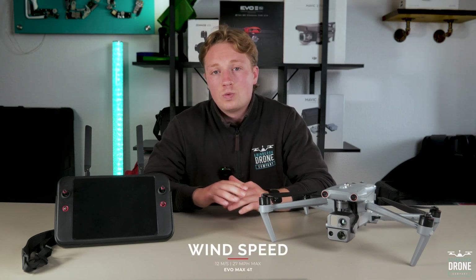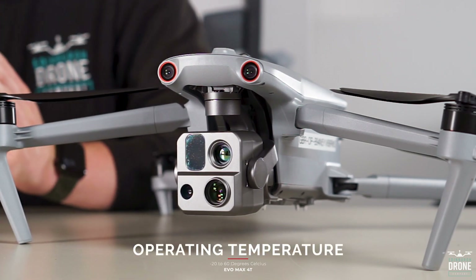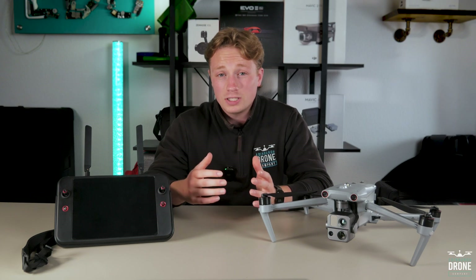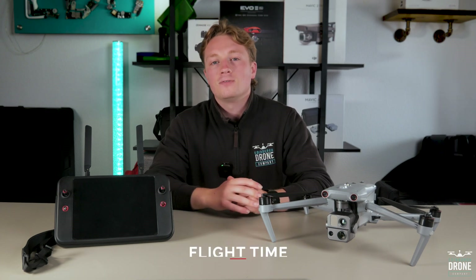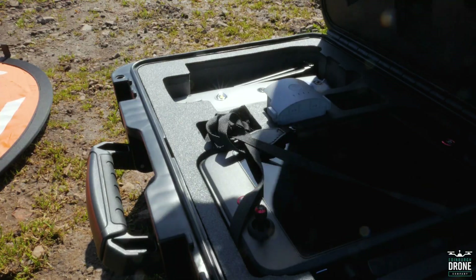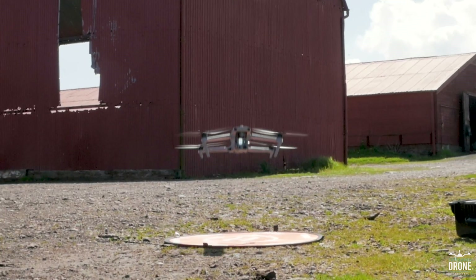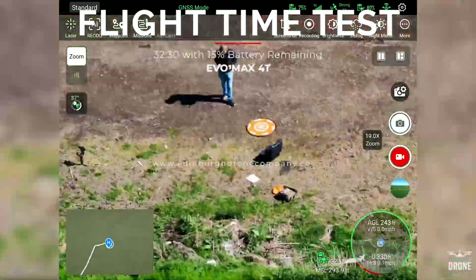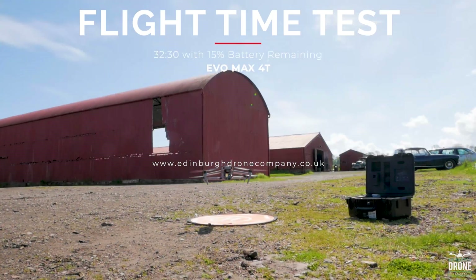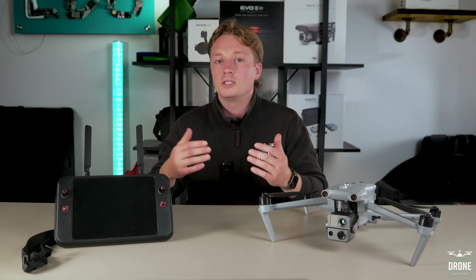It has a max wind speed of 12 meters per second or 27 miles per hour, and an operating temperature of minus 20 all the way up to 60 degrees Celsius. Unfortunately there weren't any very windy days to test this, nor any extremely hot or cold days. But I did fully test the flight time, which has been marketed as 42 minutes. Autel has a fairly good reputation for upholding their flight times, and with a mix of hovering and flying I got 32 and a half minutes before it returned to home after 15% battery — so anything getting over 30 is pretty astounding.